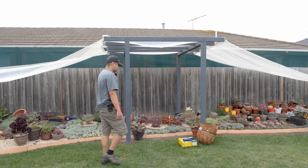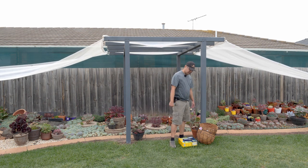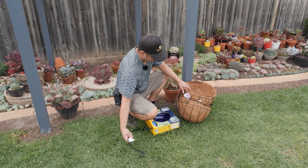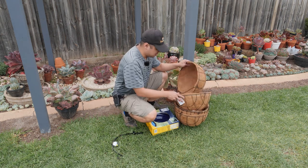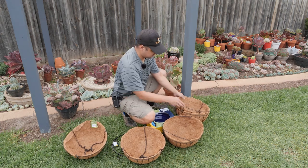We are now back from Bunnings and these are the items that I bought. Let me show you what I've got. Let's just put things separately to give you an idea of how many items I have here.